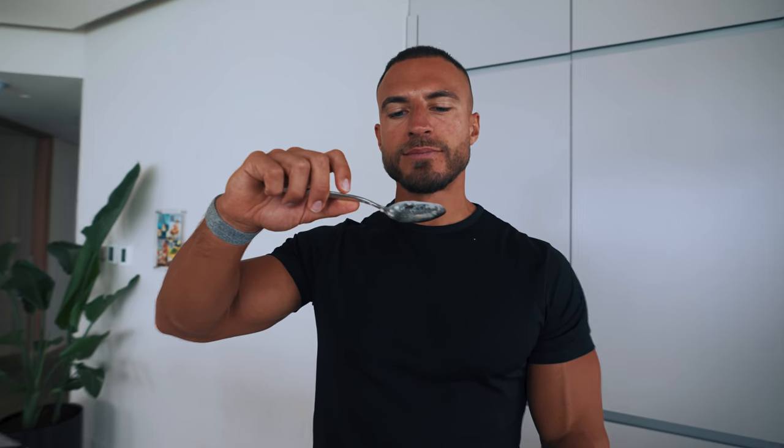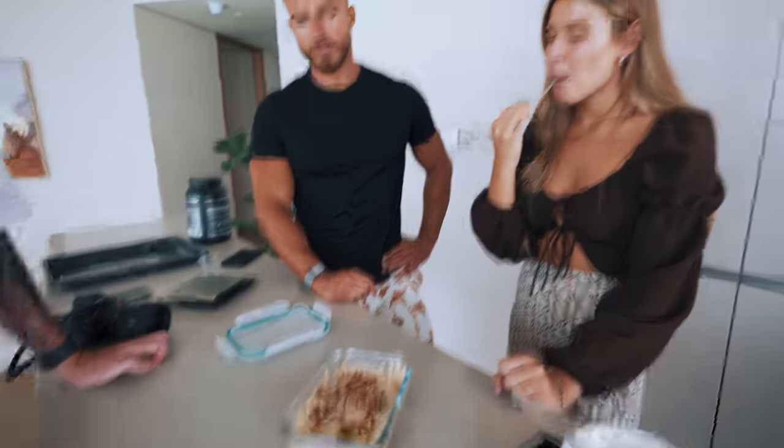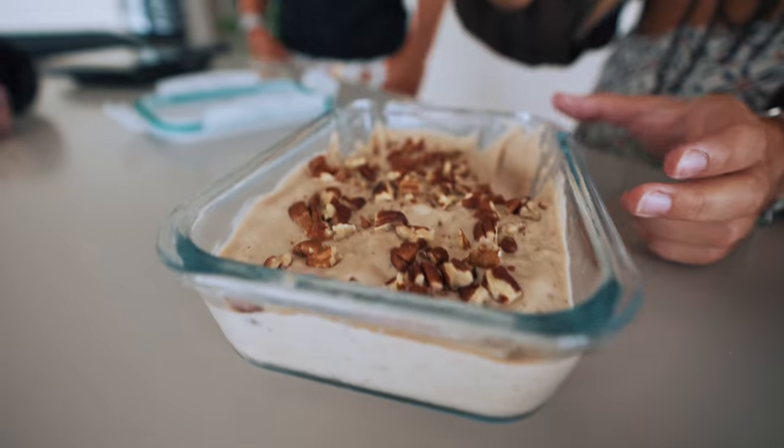Banana nut chunky monkey ice cream — straight from the tray. That is as good as normal ice cream. Bananas are ridiculously sweet — that is so good. Nine out of ten for me because it came out so creamy from the blender, and of course the crunch on top from the pecans. Brain freeze! But it's literally just bananas and peanut butter, and you can add cocoa powder or whatever you want. Such a simple, very effective recipe.